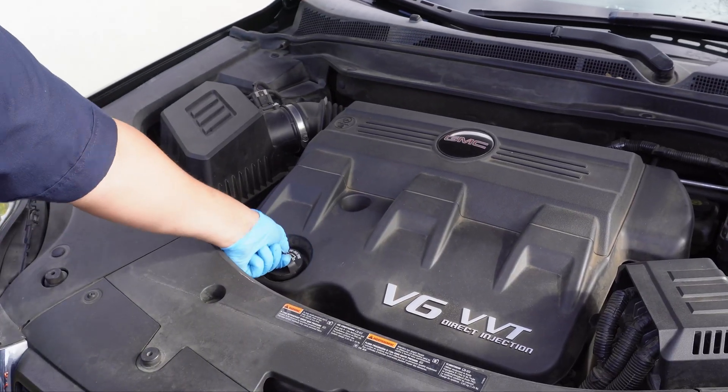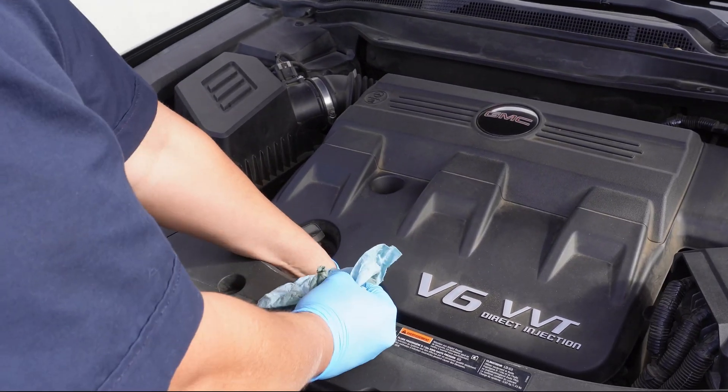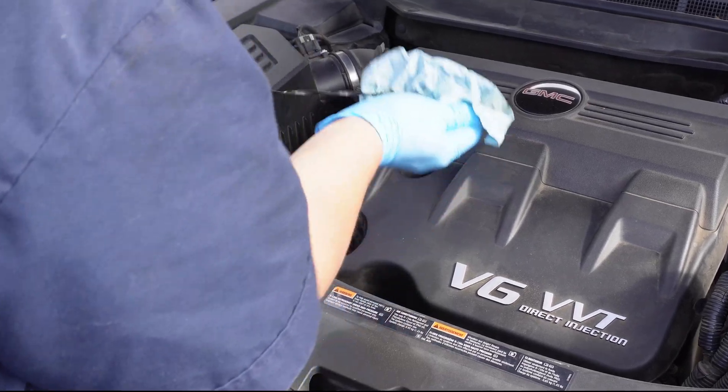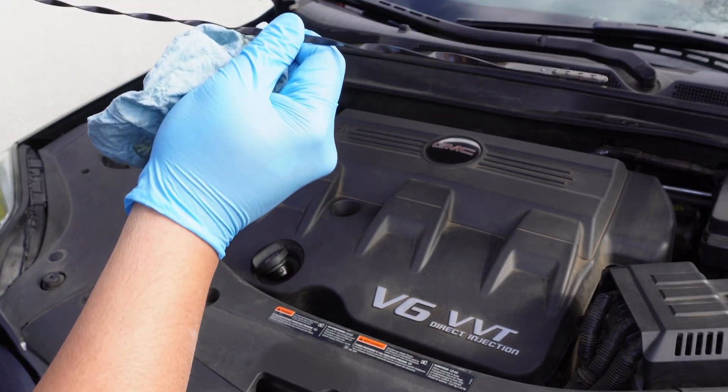The grade of oil is on the oil cap and we'll loosen that to help the oil drain faster. Since we're here, let's also check the oil level. Checking that the oil isn't too low can help confirm that there aren't any leaks, and we also want to make sure that the oil isn't cloudy or milky, which could be a sign of engine trouble.